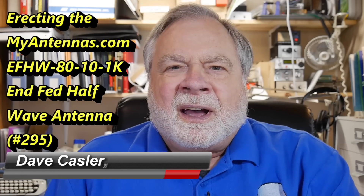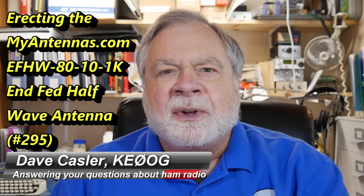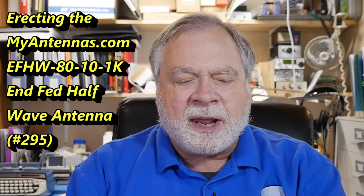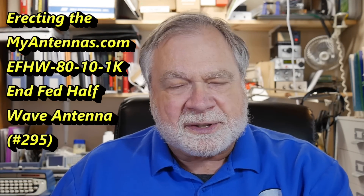Hello Auggies Worldwide. I'm Dave Kassler, amateur radio callsign KE0OG, here with another episode of Ask Dave. Today we are going to erect the MyAntennas NFED half-wave antenna that covers 80 through 10 meters. We're going to show how to unroll it, put it up, and I'll show you some SWR results. I'm very pleased with the results so far. In a future video we'll cover actual conversations on the air and comparisons with other antennas. Right now this antenna looks very promising, so let's dive into the construction.